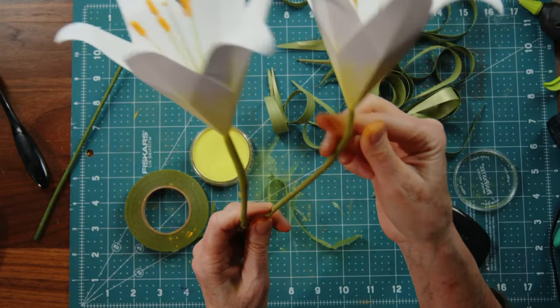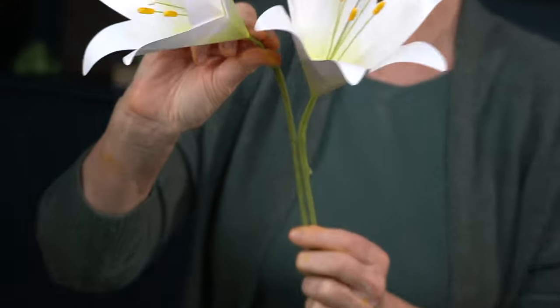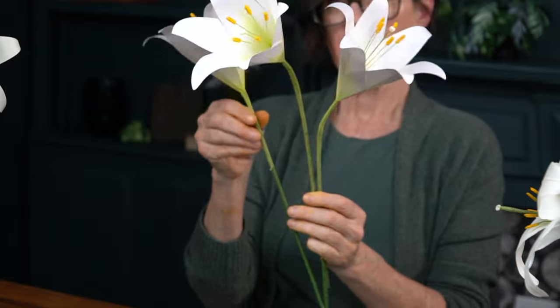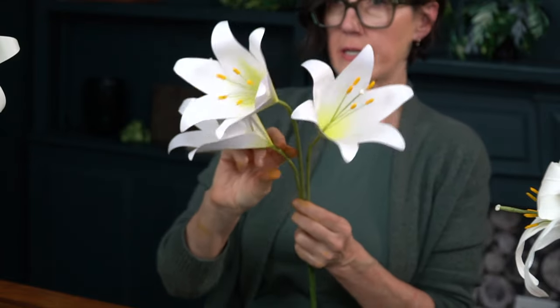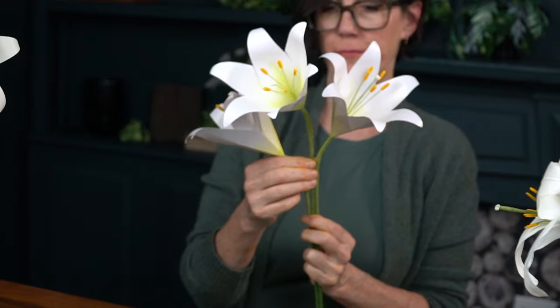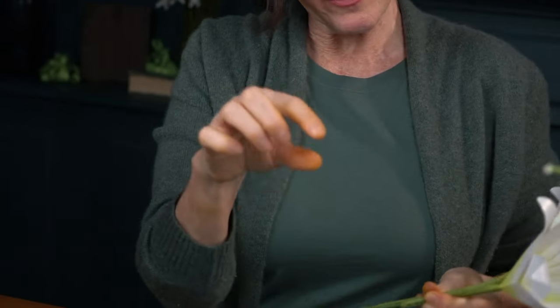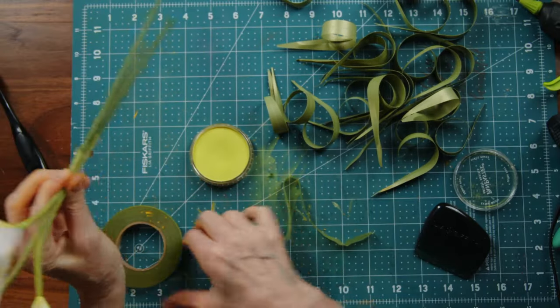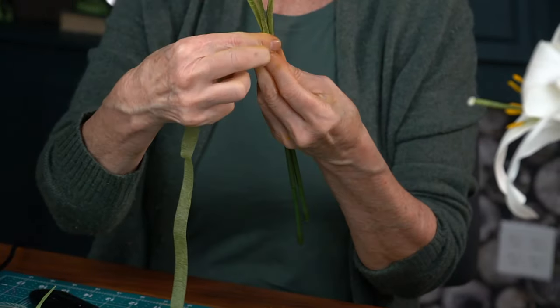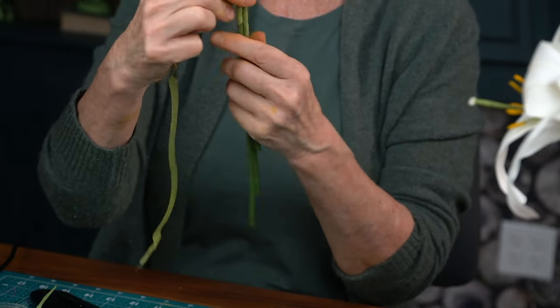Now bend the three heads and arrange them to decide how you want them to sit in your pot. Usually I do a higher one in the center with one a little lower and one lower still — a really pleasant arrangement. Grab them at the base about three inches below the lower flower and tape all the way down to the bottom of the stem.